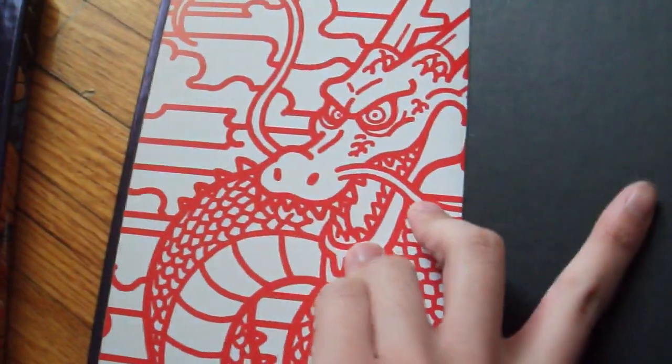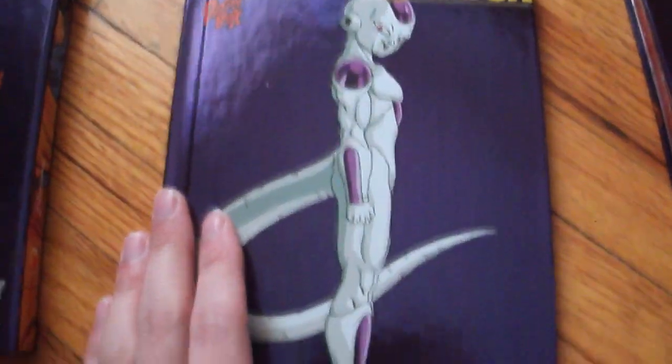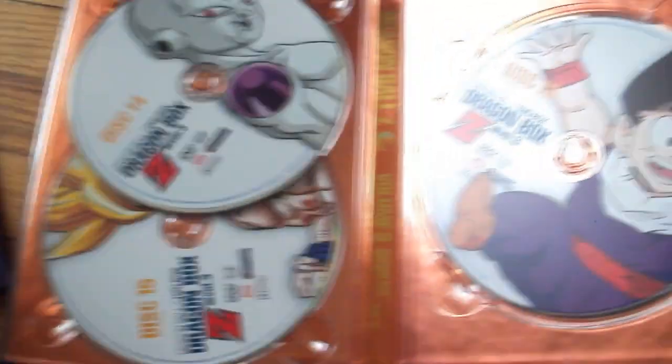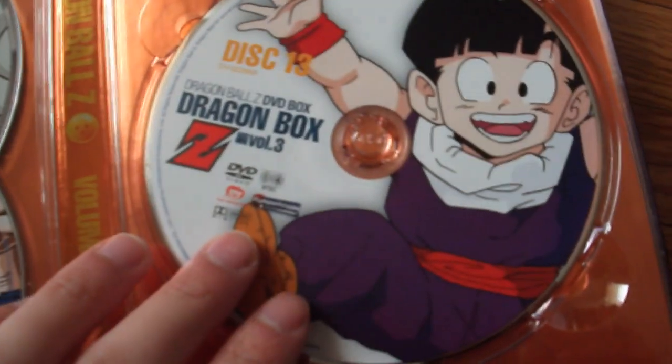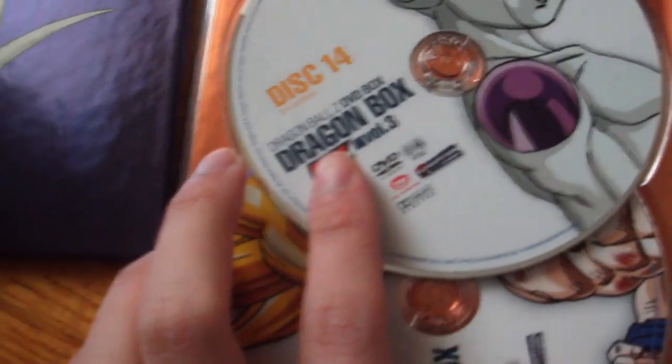The book goes from right to left. The back side of the Dragon Book has Frieza again. Now for the DVDs themselves — Disc 13 with Gohan on it, and Disc 14 with Frieza.